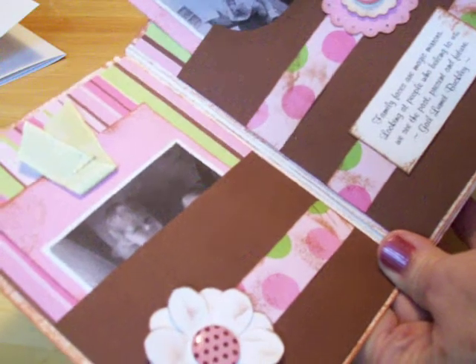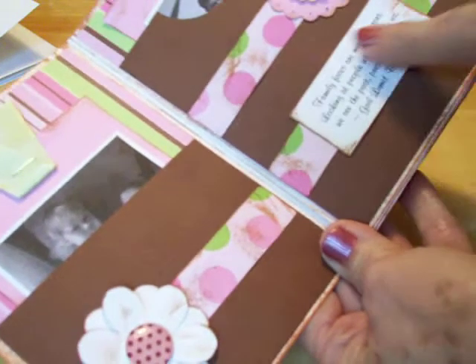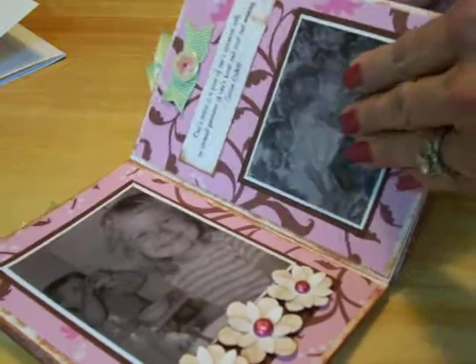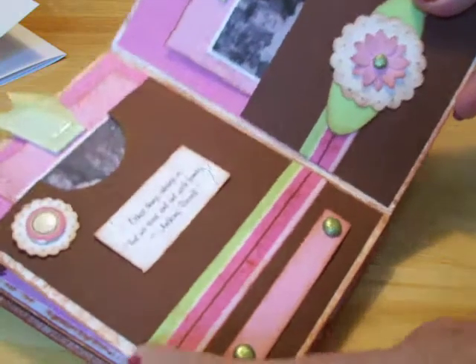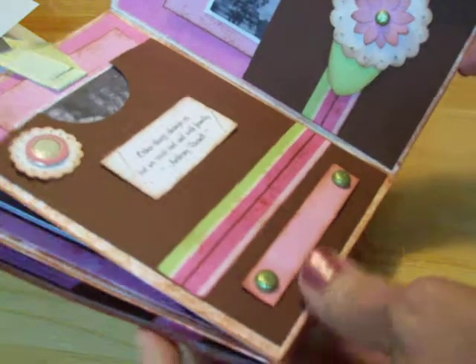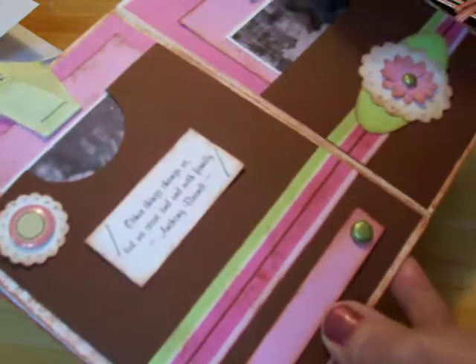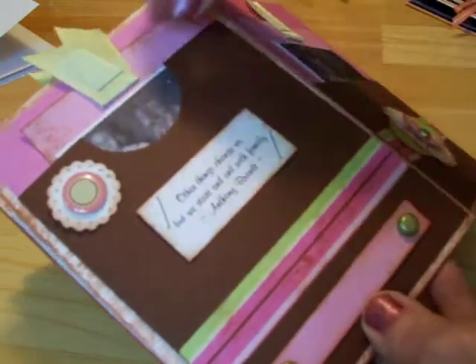Here's my mom and dad and me. I put lots of little embellishments and some little sentiments on each page. Here's some more of my sister and myself. And you can make this just keep going — it'll get thicker, of course, but just make it as small or as big as you want. And make your little pockets.